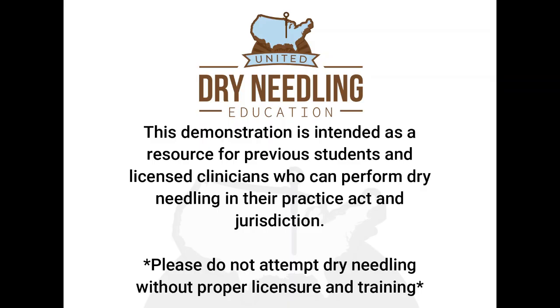This demonstration is intended as a resource for previous students and licensed clinicians who can perform dry needling in their practice within acting jurisdiction. Please do not attempt dry needling without proper licensure and training.